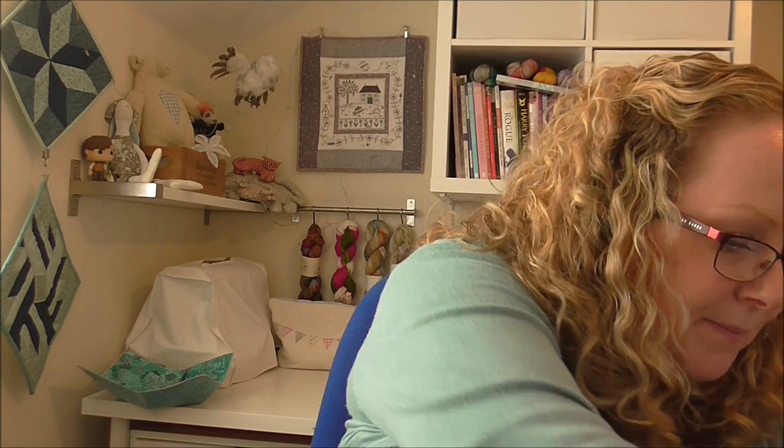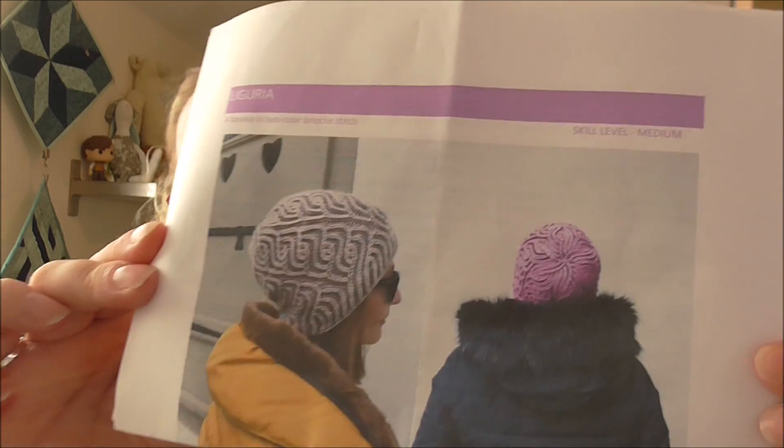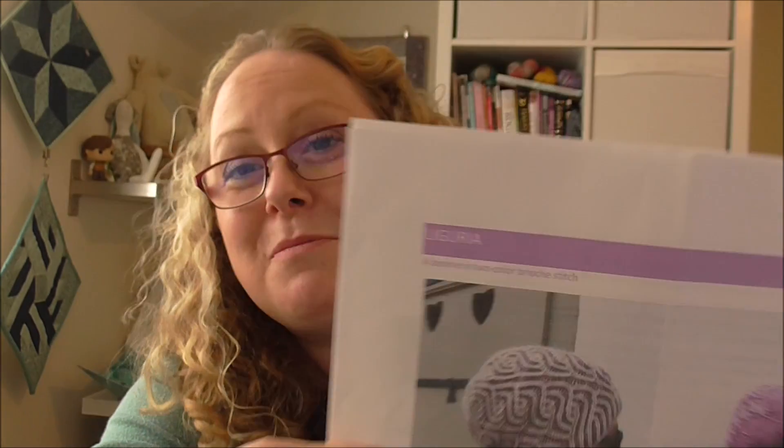This yarn is also Knit Picks — it's Swish DK, and I've got two colourways: Wonderland Heather and Marbled Heather, though I can't remember which way round they are. The pattern is called Liguria by Katrin Schubert — I'm probably pronouncing it very incorrectly, but it is a lovely pattern. I'm just too talkative. I will be finishing that hat next, I think. I just got a little bit annoyed when I did it wrong, so I had to put it to one side until I calmed down.